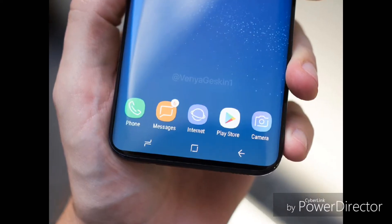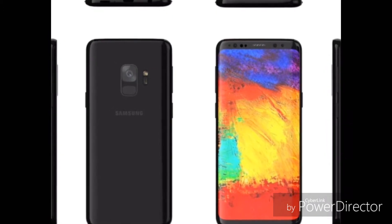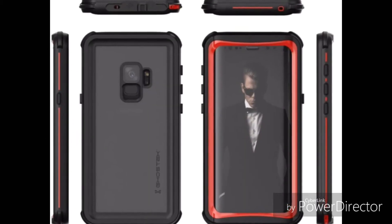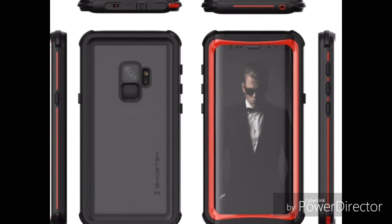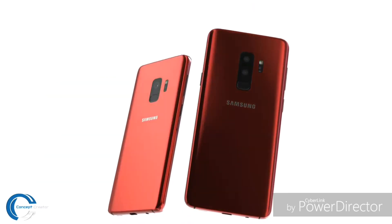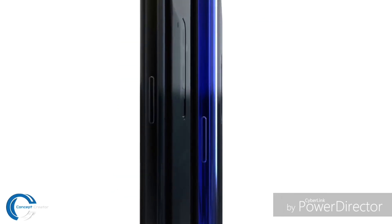Before that, we were thinking that the next Galaxy S series phone will not be having a bottom bezel. But after certain leaks and according to the sources, Forbes contributor Gordon Kelly exposed the look of Samsung Galaxy S9 having bezels just 0.1 millimeter thinner than its predecessor, and this design was even accepted by Samsung Electronics officially. I have uploaded a video which showed Galaxy S9 and S9 Plus details and I'll be giving its link down in the description.